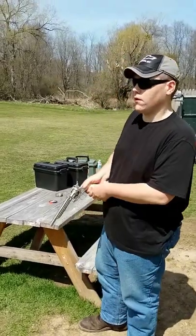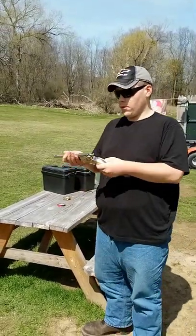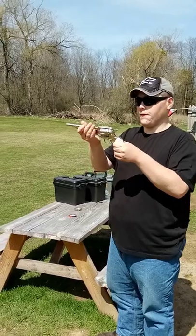Hey everyone, welcome to Our Gun Haven, Our Gun Hot Spot. My name is Aaron. Today we are going to be shooting the Kroisman RR1875.